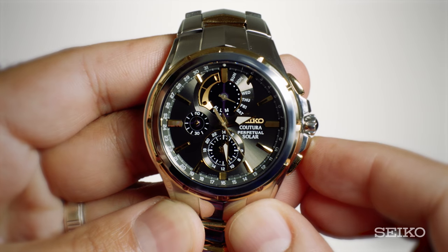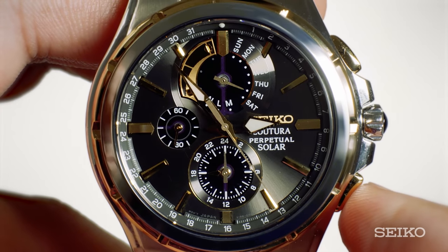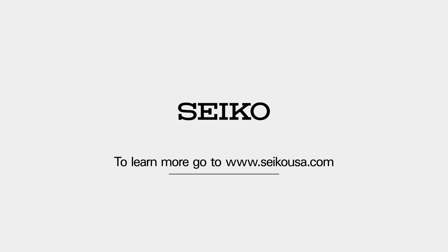When the alarm begins to sound, it will sound for 20 seconds. Pressing either button A or B will silence the alarm. To learn more about the Seiko Perpetual Chronograph with Caliber V198, please visit our website at seikousa.com/support.